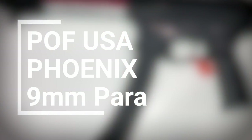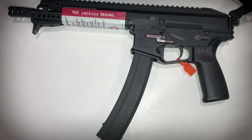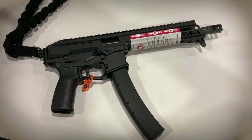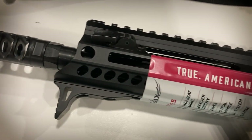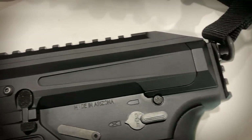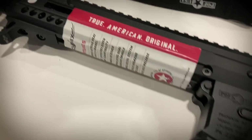Next up, number two: the POF Phoenix. This is a 9mm large format handgun slash pistol caliber carbine, and it looks very much like a submachine gun, though obviously it's not. It definitely includes some very interesting features like a folding forward-mounted charging handle like an MP5, an ambidextrous bolt release slash magazine release, and a pic rail at the back for mounting a brace or, if you get the tax stamp, a stock. All that sounds really, really great, and it is.